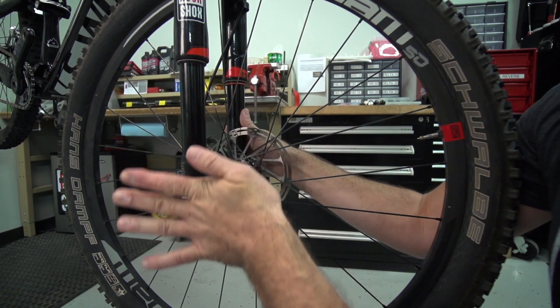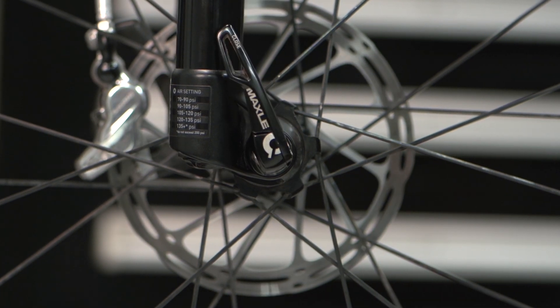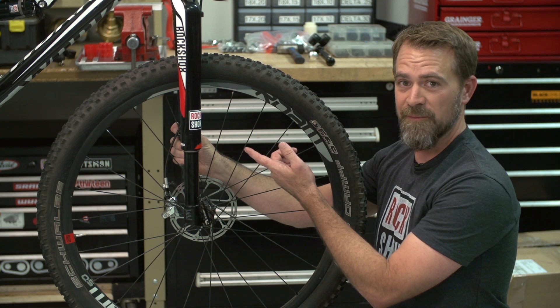The lever on your Maxil Ultimate is fully adjustable. When fully tightened, your lever must not be within this range. If the Maxil Ultimate lever is left in this position, you could do some severe damage to your fancy new carbon upper.